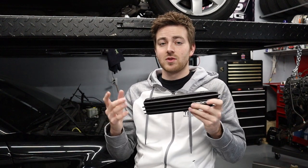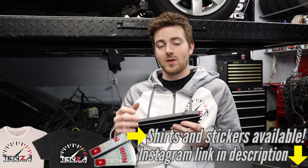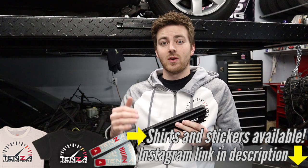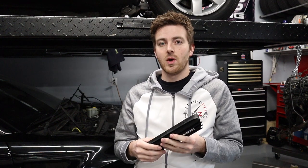Thanks everybody so much for watching today's video. If you enjoyed today's content, hit the like button and subscribe if you are new. Check out our Instagram link in the description below if you're interested in shirts or stickers. Also check out our Patreon link in the description below if you want to support the channel and see early ad-free access starting at just a dollar a month. If you have any comments or questions, leave them down in the comment section below and we'll see everybody in the next video.